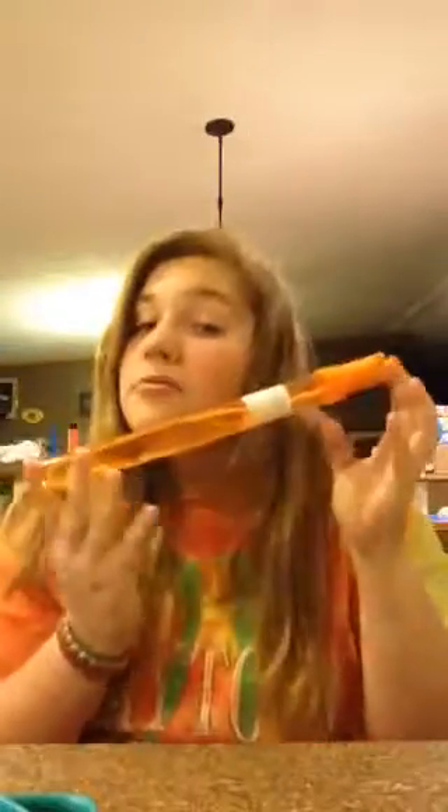Hey guys, Savannah here. Today I'm going to show you how to make a bubble blower with a water bottle, a cloth, and just do the hair bow on the floor. Okay, a hair bow or a rubber band, scissors, and you can use regular soap, but I have bubbles right here. If you want to blow bubbles and you don't have regular bubbles, you can just go get some dish soap. Let's get to it.